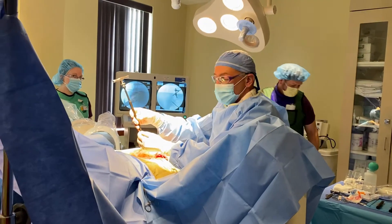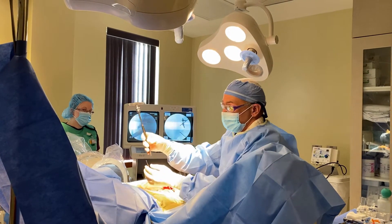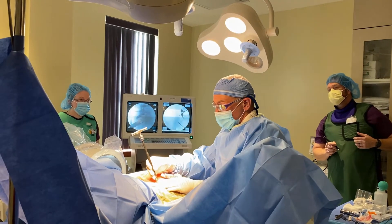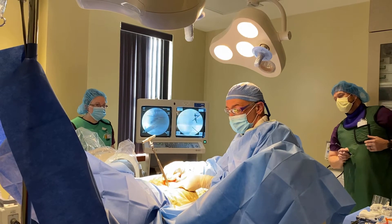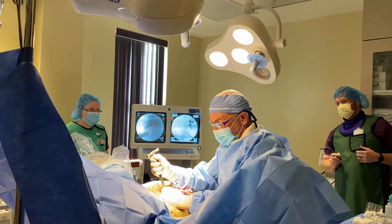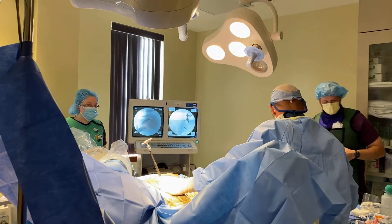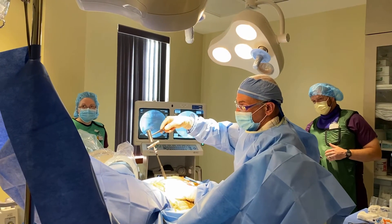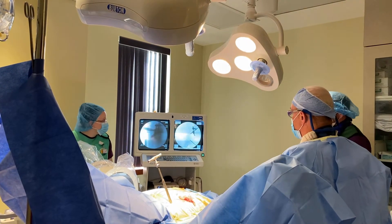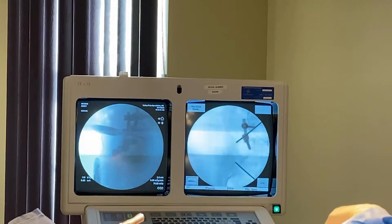We've already deployed the fusion device in the inferior hole. Now we're doing the same thing at the superior pole. This is the guide wire — we'll place it over the joint finder right through the small incision, oriented with the long side laterally, and advance it down. Using fluoroscopy, you can see the joint finder coming in on the top of the screen.